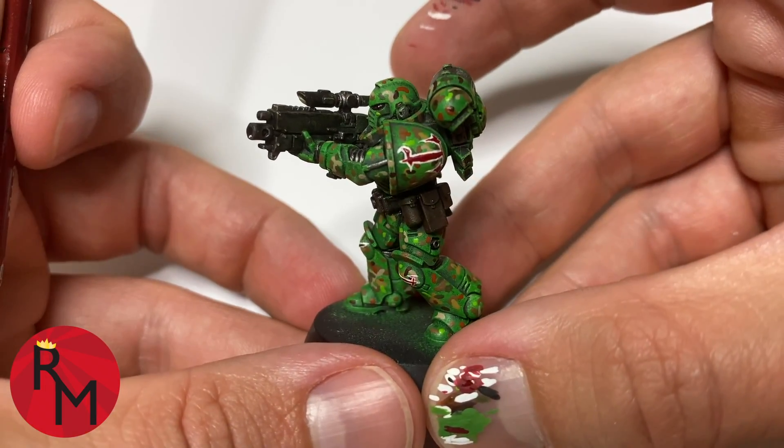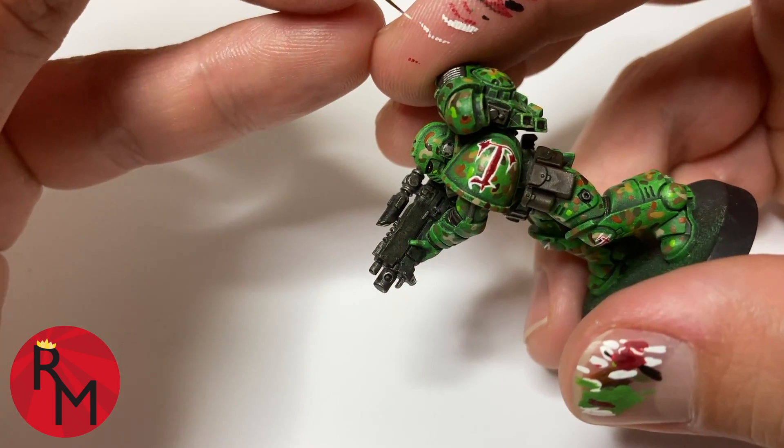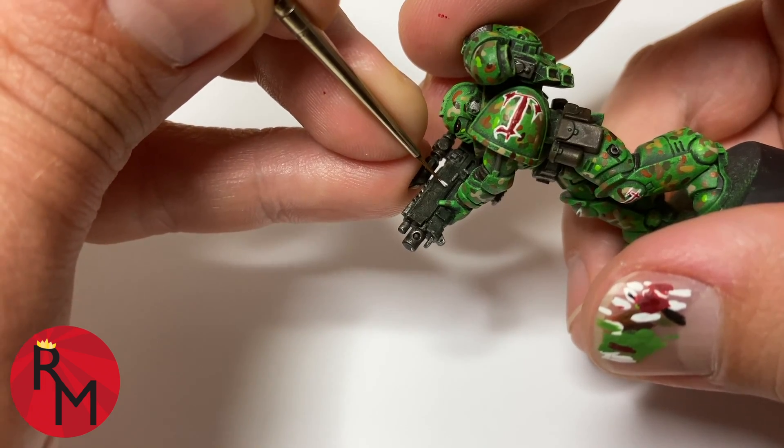Once you have the surface where you want to add the tally marks ready to go, go ahead and just put a little bit of paint on the tip of your brush. I'll typically use a size 0 to 00, and then I'll just very gently apply pressure and make the mark.